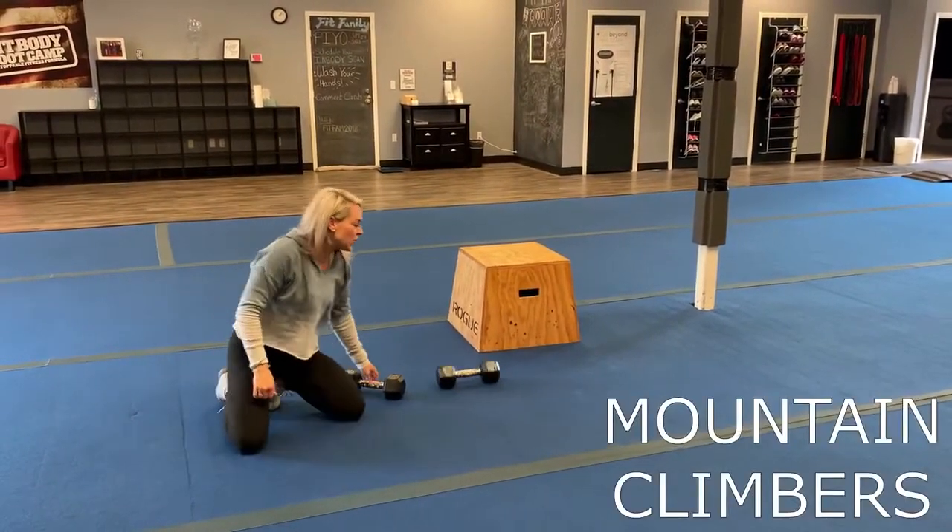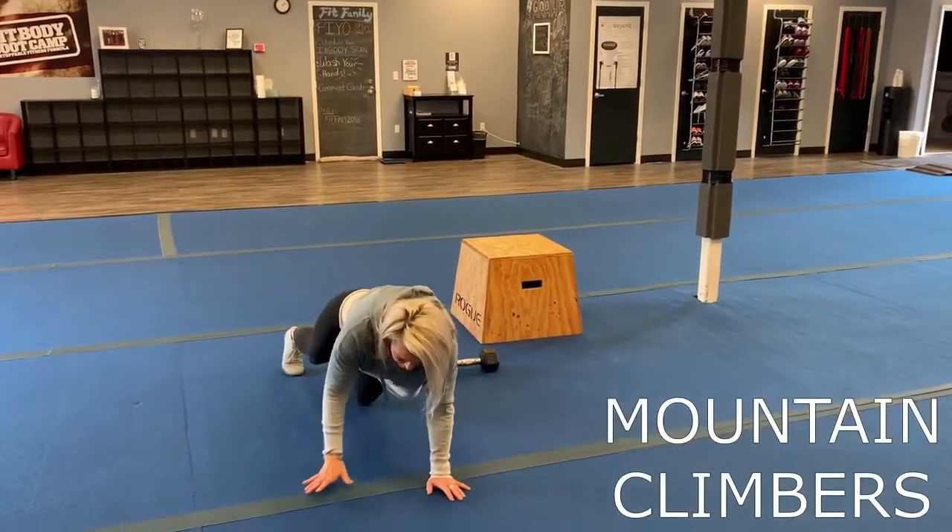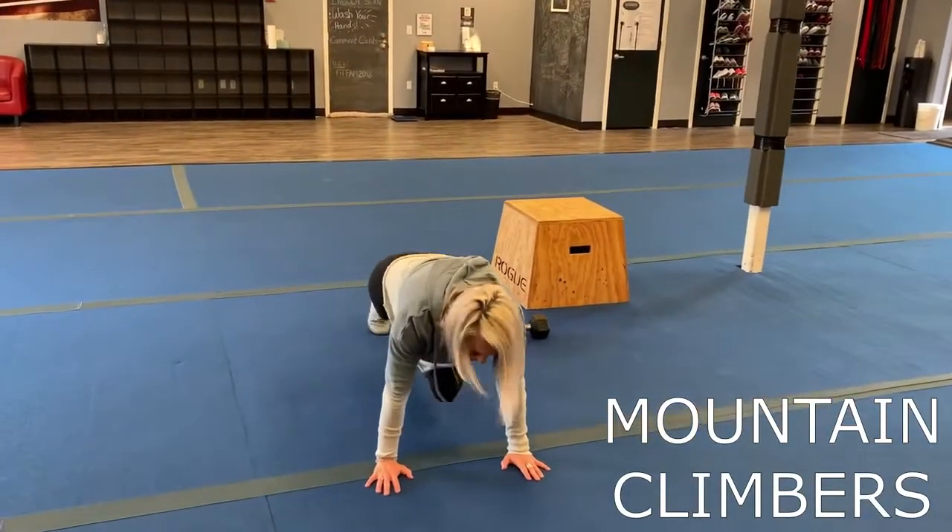Next one, we have mountain climbers — good old mountain climbers. Down here in a plank position, you're just going to go ahead and drive those knees to your chest.